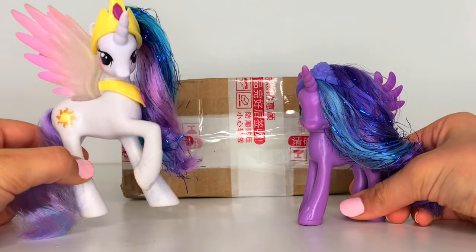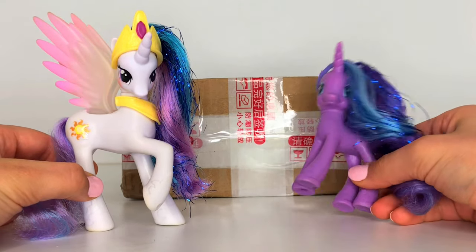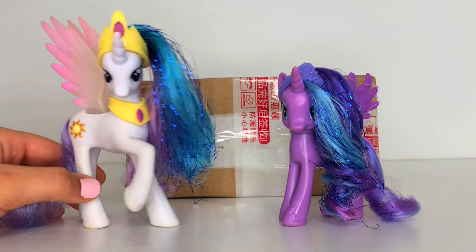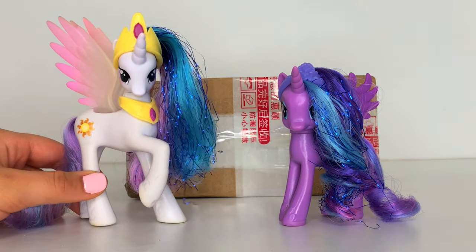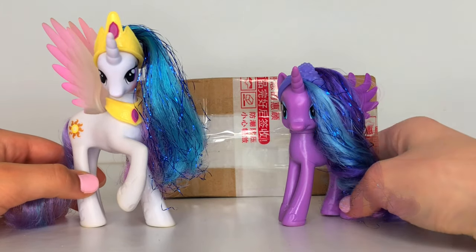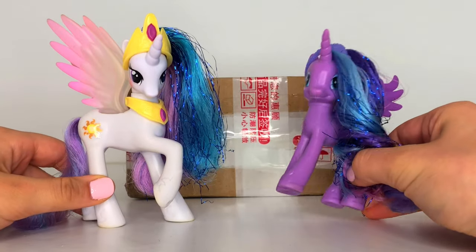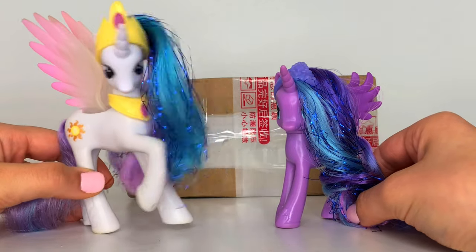Hey everyone! Welcome back to our YouTube channel. Today we're going to be reviewing a toy haul from Lily's Toys. About a month ago we bought some of her ponies from her online store. We don't actually own any of these ponies yet, so this is going to be really exciting. So let's get straight on with the video!